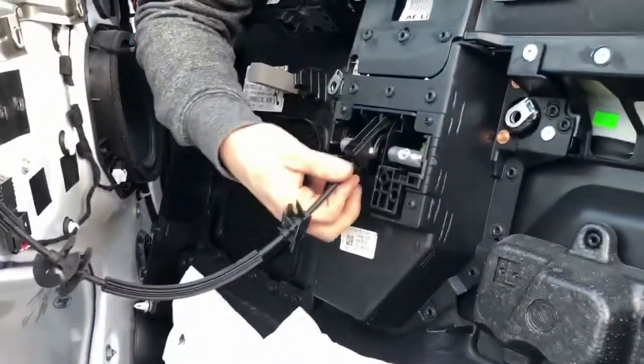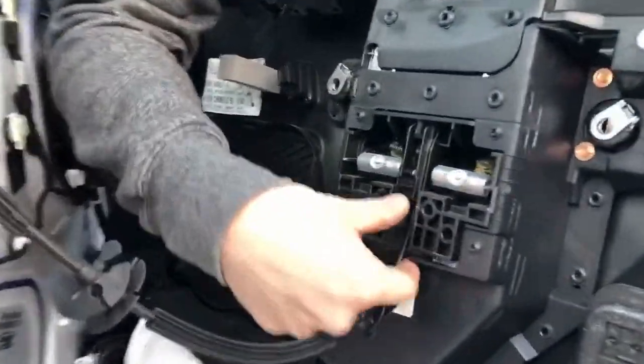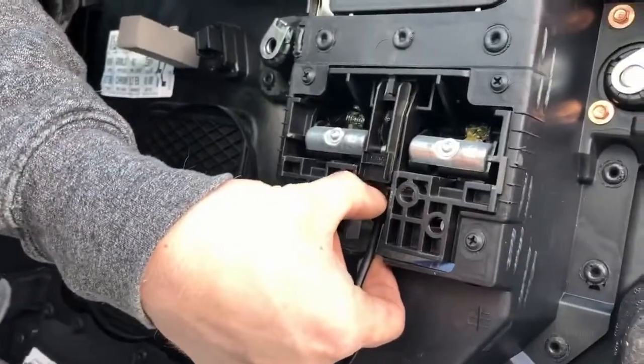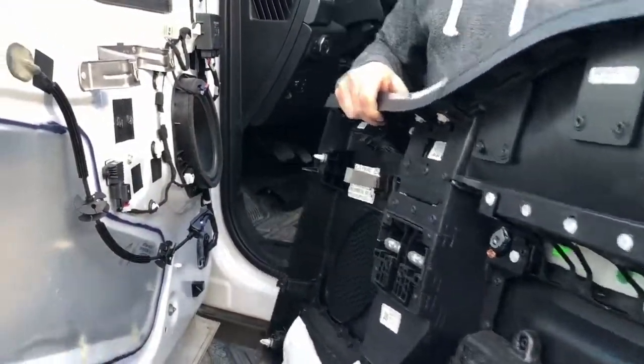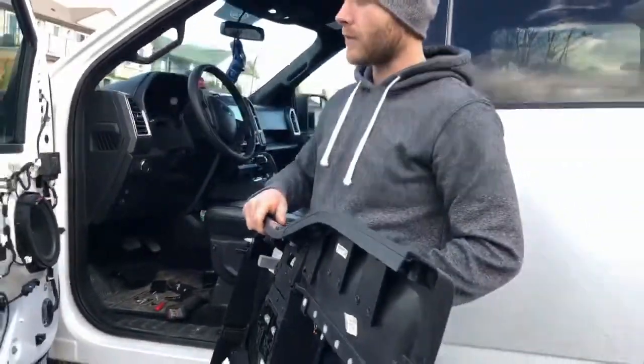To remove this it clips into place. You grab this tab right there, pull down and slide. If it gives you any trouble just wiggle the door handle. And that is removing the door panel on your 2015 and up F-Series trucks.